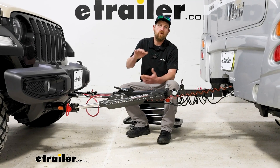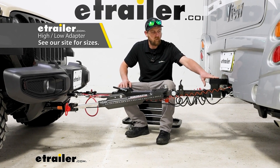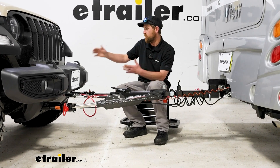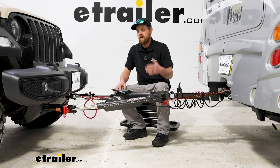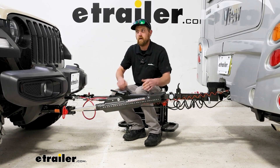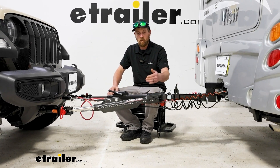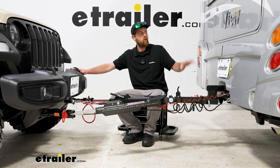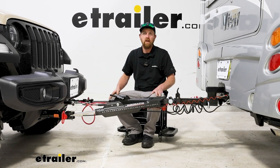I want to touch base on the use of a high-low adapter — this piece right here coming out of the back of our motor home's hitch. It's really important, especially with these Jeeps, because it's so popular to put larger tires on them, lift kits, and so on. Once you're all set up, what you're looking for is your tow bar to be level when you're pulling your vehicle down the road. To figure out if you'll need a high-low adapter, pull your Jeep up behind your motor home on level ground and take a couple of measurements.